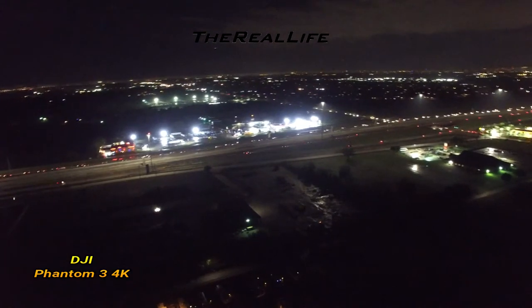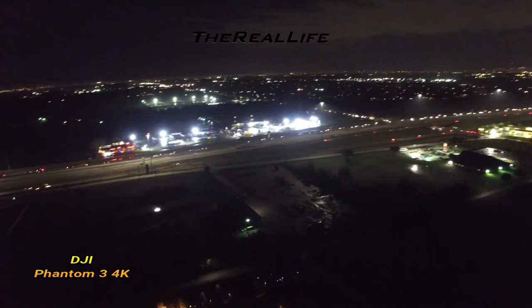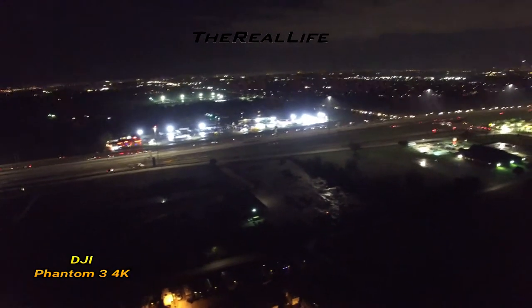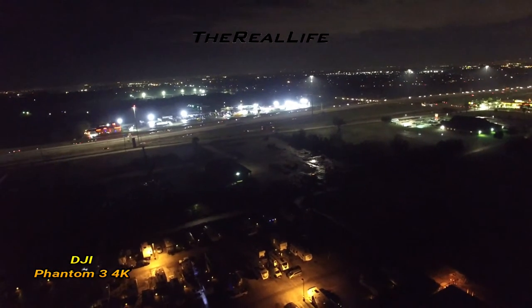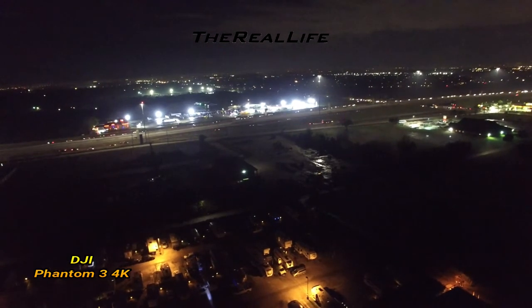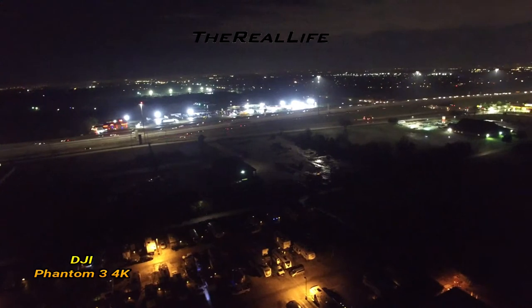So I bought new props — brand new DJI 9450 props, the ones that came with it. I haven't put them on a balancer yet, but the new props did help. I had some old props on it and it was doing really bad. But still, if you watch the video, you'll see the gimbal does good for a second and then all of a sudden it just vibrates.